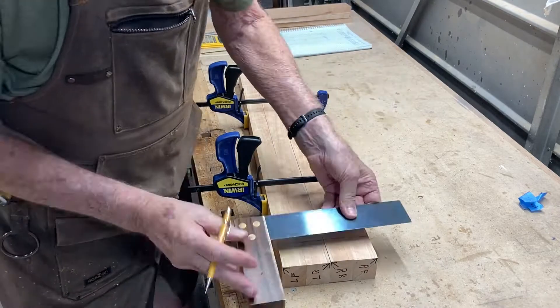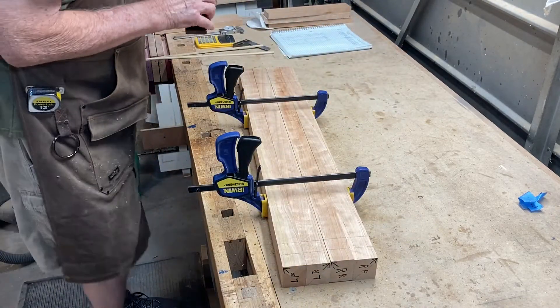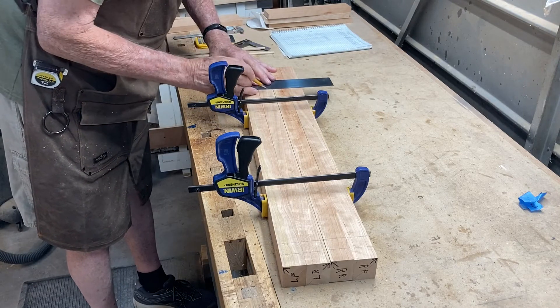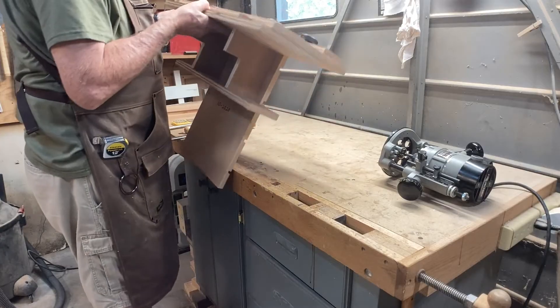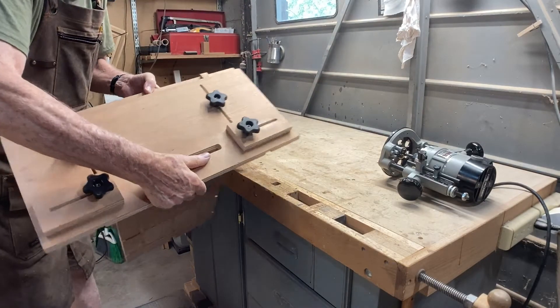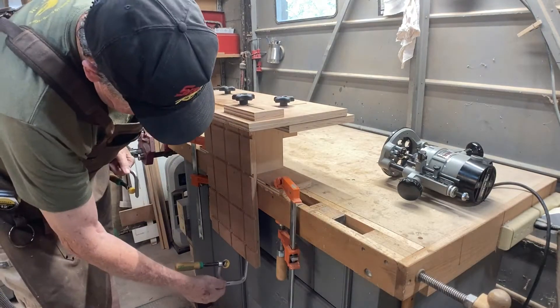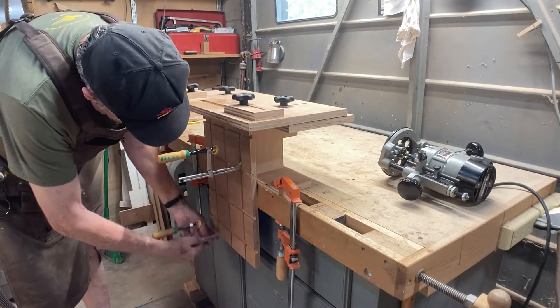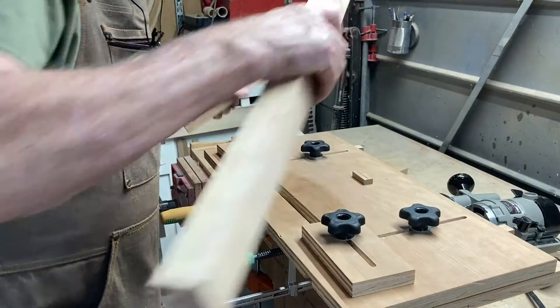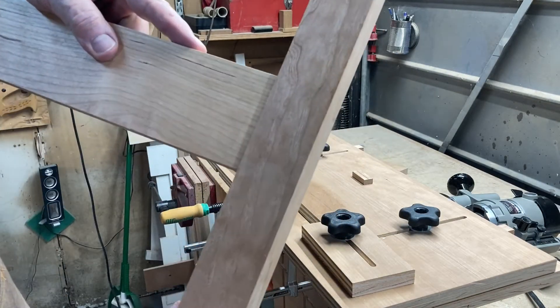Now it's time to lay out for the mortises on the legs. I clamp them together to make it easier to mark all at the same time. I'm going to be using this mortising jig — this is, by far, the best one I've ever built. I'll leave a link below to Philip Morley's website. I'm going to use loose mortise and tenon joinery in this project to attach the legs to the stiles.